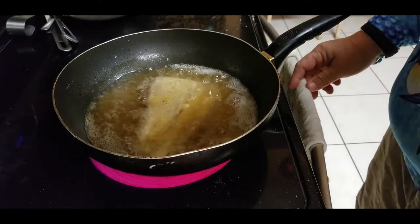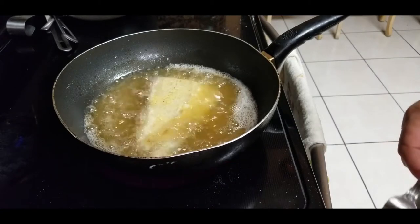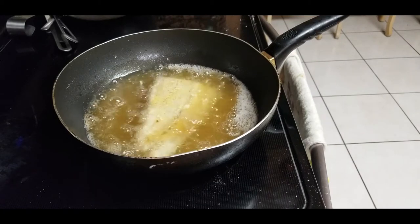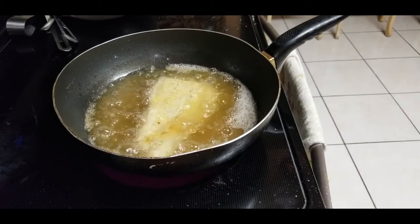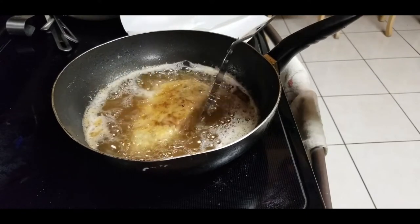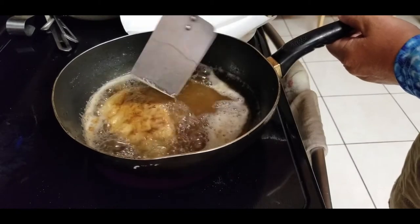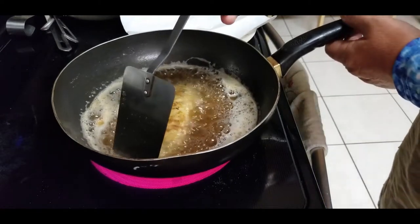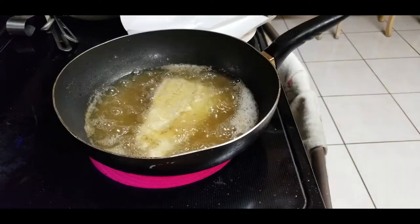Looking pretty good. Usually it takes no more than five to ten minutes to get it all done. It's almost ready now. Looking pretty good.